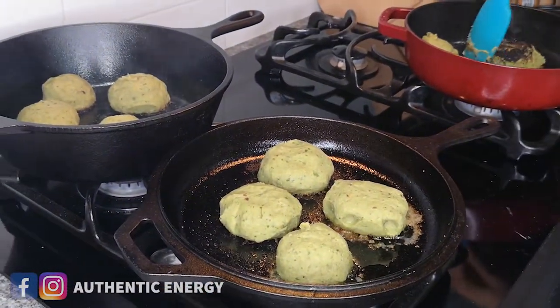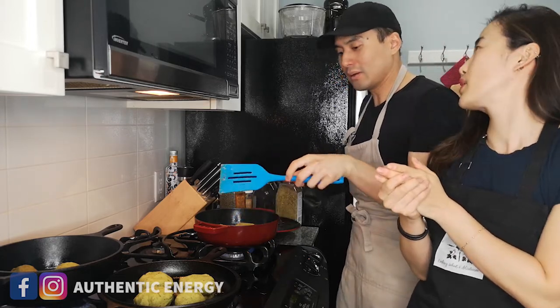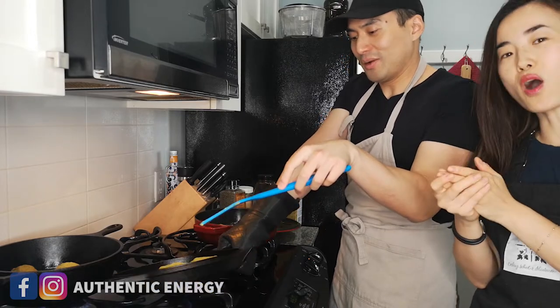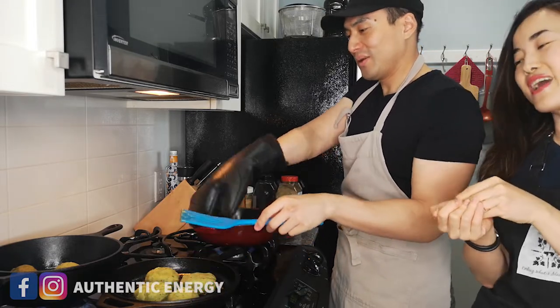We're going to mix them — put them in a wrap. For tonight we're also cooking squash, stuffed with mushroom rice — wild mushroom rice. What about protein though? We put tofu in there as well.